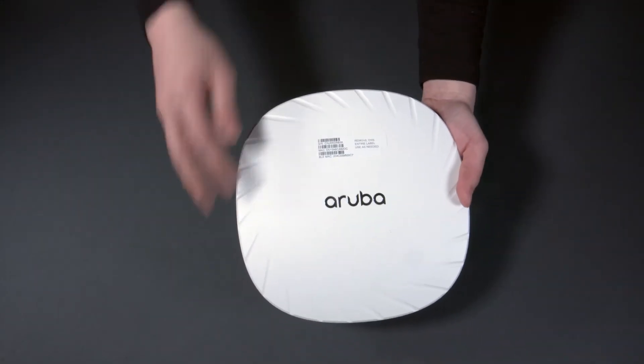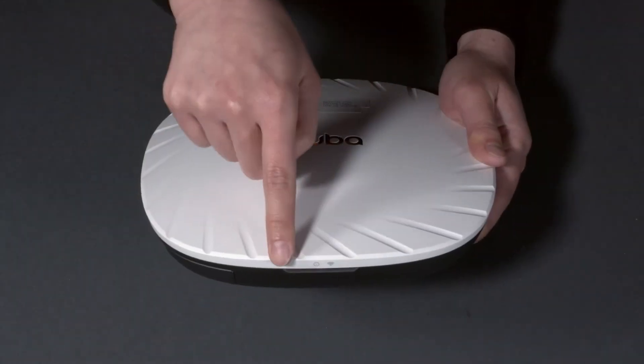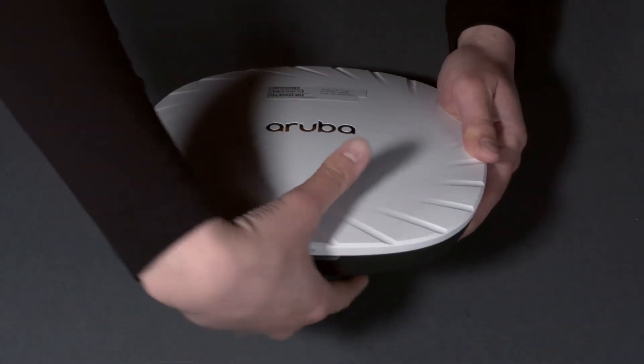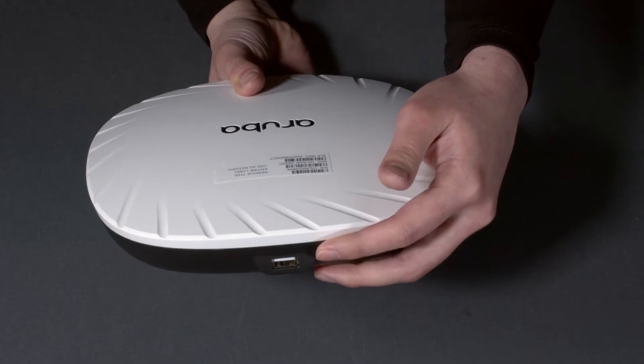On the front, you can see the removable sticker with your serial number. On the side, there are two LED status lights. On the other side, at the top of the AP is the USB port.